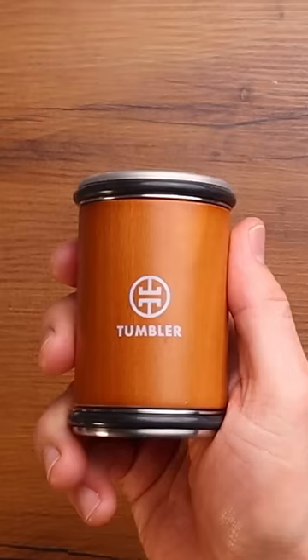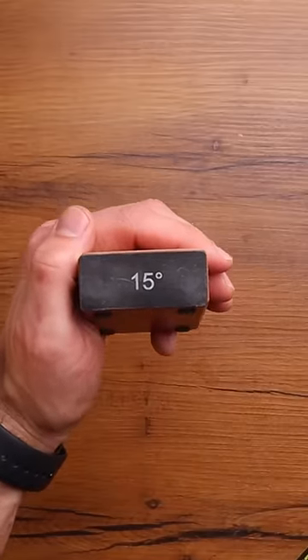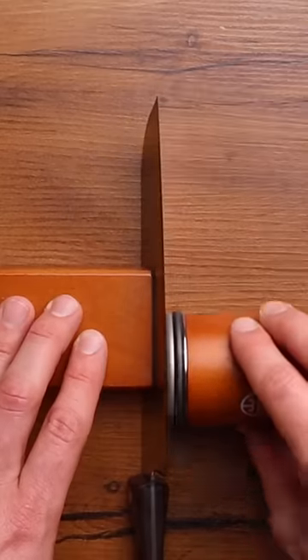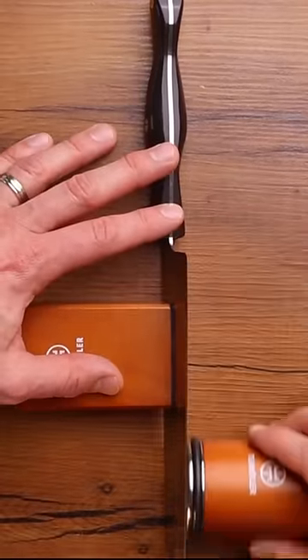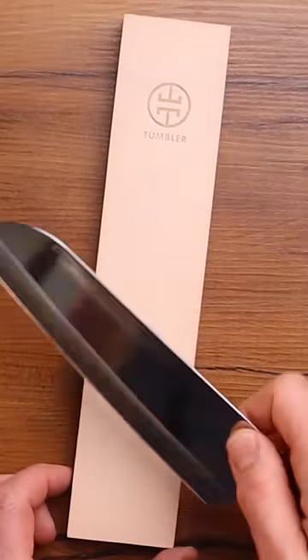But just for fun, let's see what we can do. We're going to use our tumbler rolling sharpener, using our 15-degree sharpening angle and the diamond plated disc. I'm going to go really light — this blade is already very, very sharp. So where we're getting the biggest bang for our buck is the stainless steel helix disc to hone the edge, and then polish it with the leather strop.